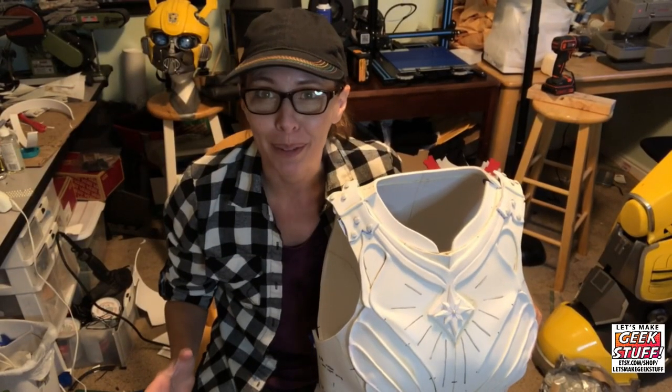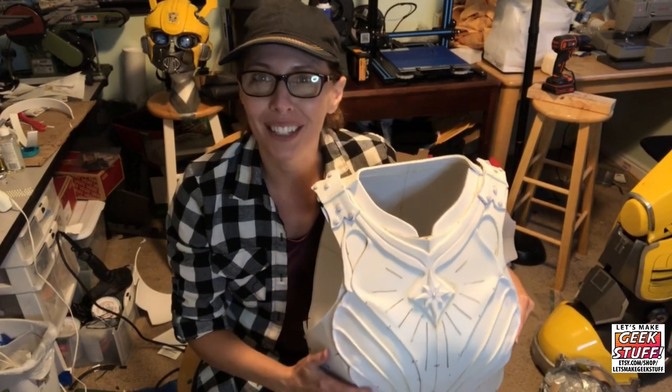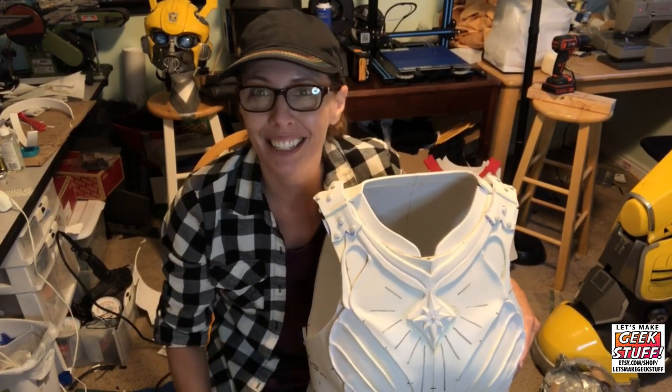Thanks for joining me. In part two we'll be putting on the front details, so follow the links and I'll see you there.